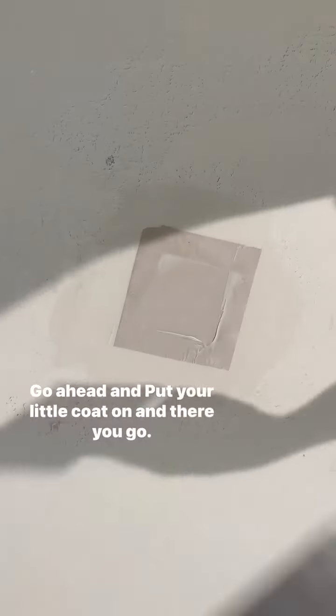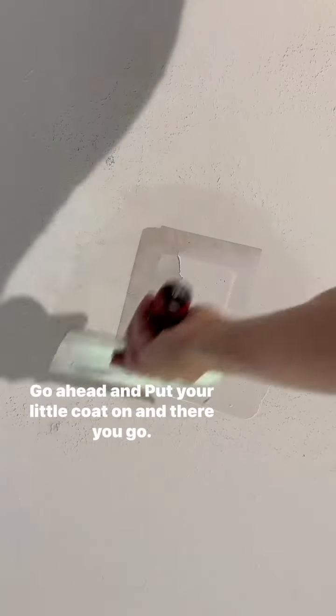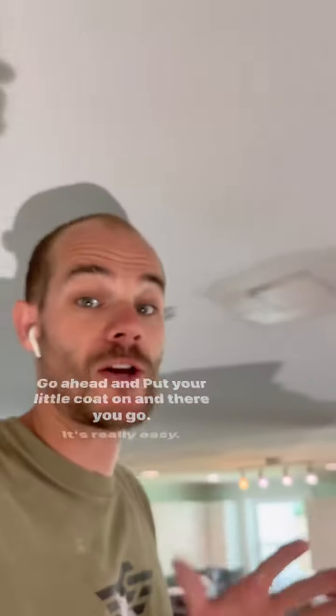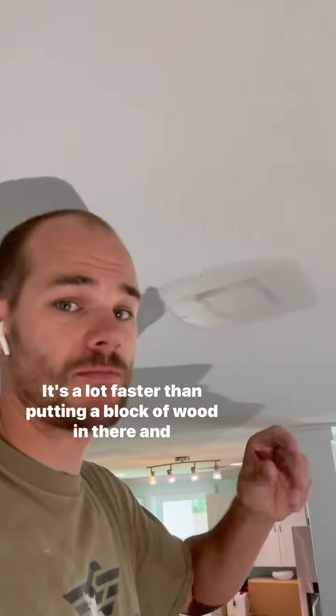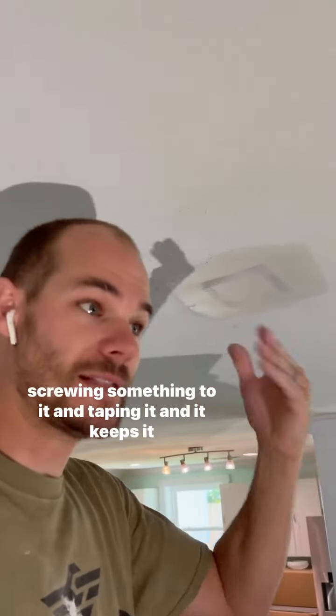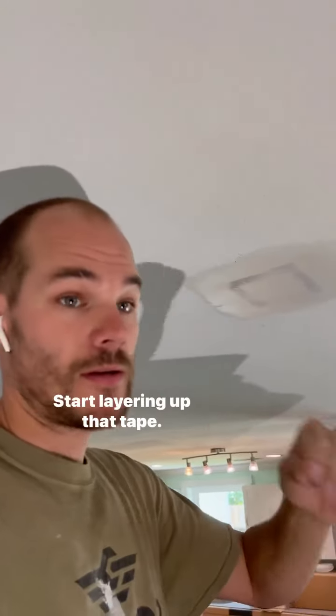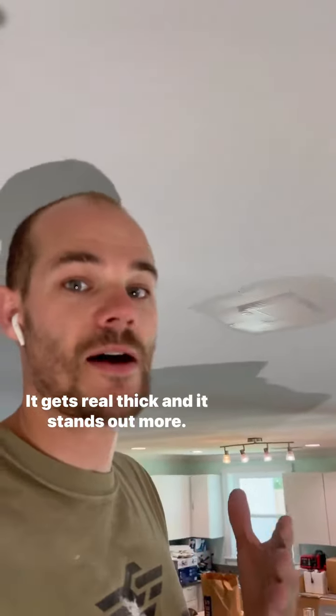Go ahead and put a little coat on. There you go — it's really easy. It's a lot faster than putting a block of wood in there, screwing something to it, and taping it. It keeps it thinner, which is what I like most. When you start laying up tape it gets real thick and stands out more.